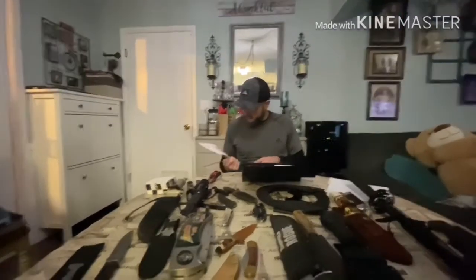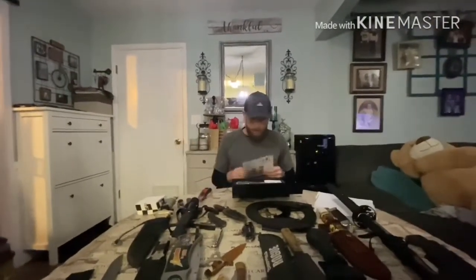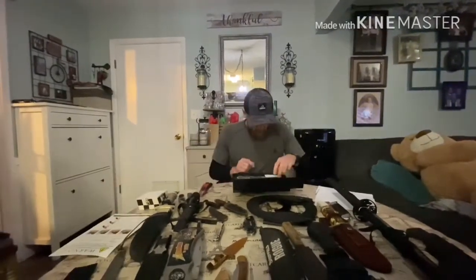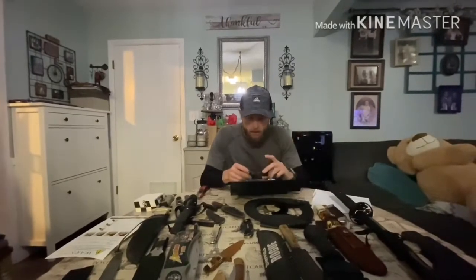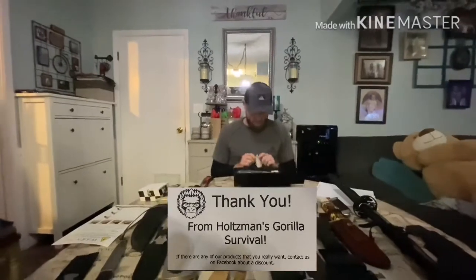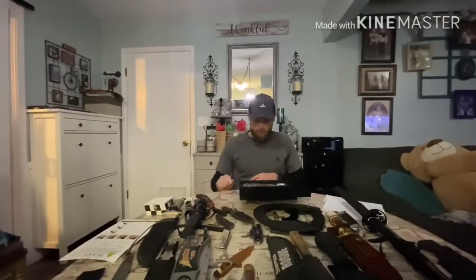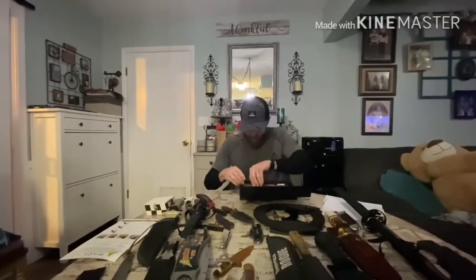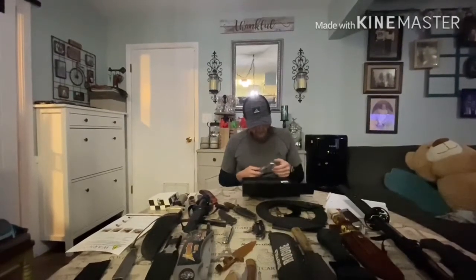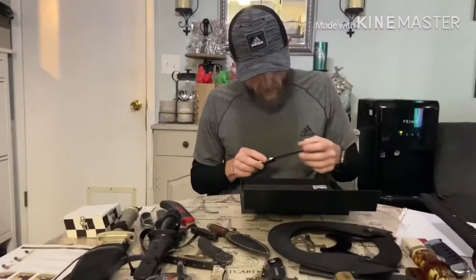First thing we've got here are tips on how to care for the D2 steel knife and how to sharpen it with a sharpening stone — pretty handy to have in the package. As usual, if you've ordered from Holtzman Gorilla before, you always get a thank-you card, which is a nice little personal touch that Nathan includes with all of his survival gear.